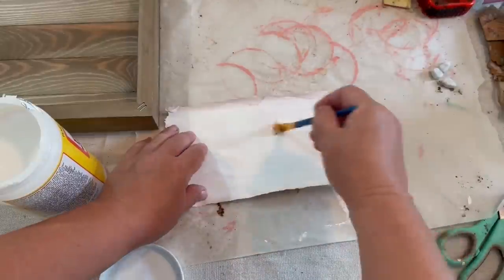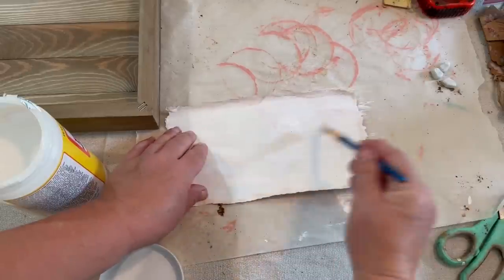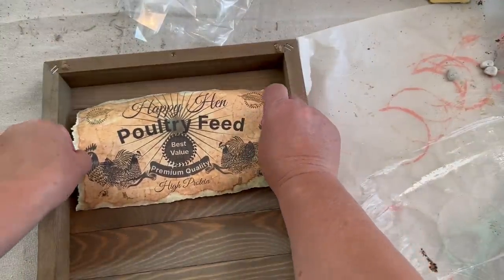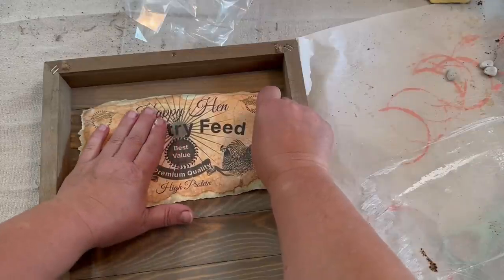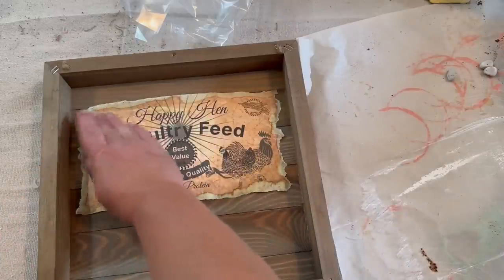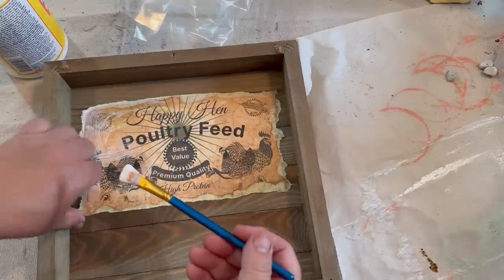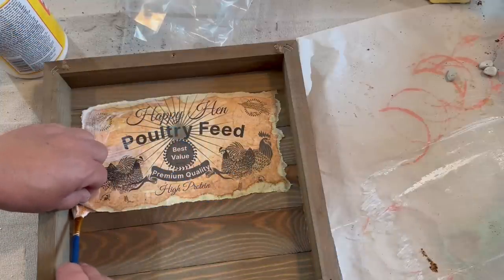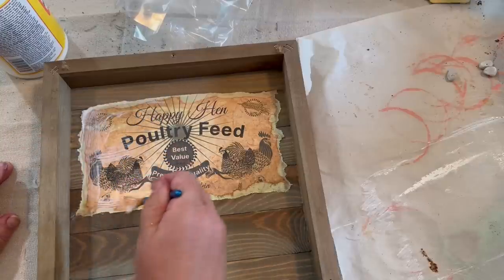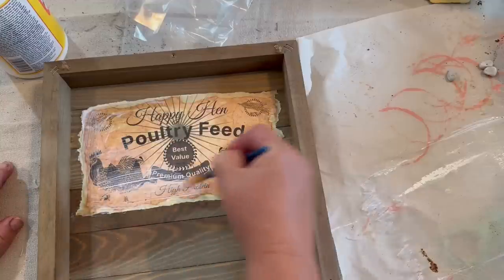Once that was dry, I'm taking a coat of Mod Podge and putting that on there in a nice even coat, and then we're going to add that to the board. Now that I have the coat of Mod Podge on the back, I'm going to place it down on my board where I want it and just smooth it out with my hands. Printer paper is thicker, so you don't have to worry about rubbing it too much at first. I'm just adding some Mod Podge on the corners to make sure they stay down, and I'll do a coat all over the top and set it aside to dry.